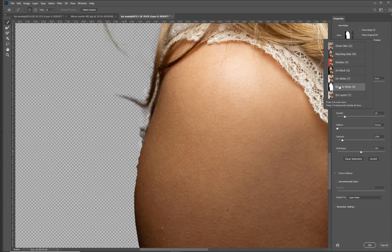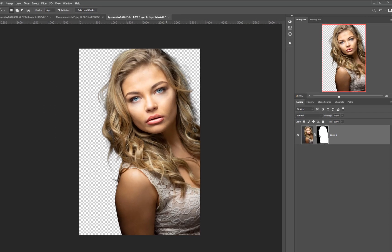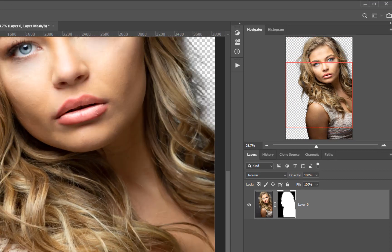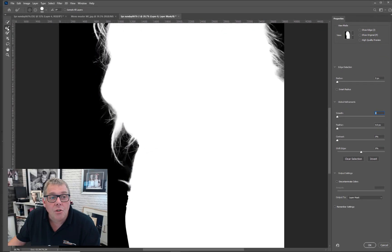If in doubt, change to one of the other views to see what's going on. The main thing is we've cut out the body without really worrying about it too much. We are going to be adding a texture background anyway, so we don't have to be too specific. Let's go in now and adjust the hair. We opened it with a layer mask — you can see it's changed. Double clicking onto that layer completely opens it up. We want to go into the refine edge tool.